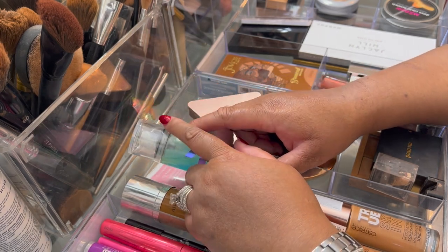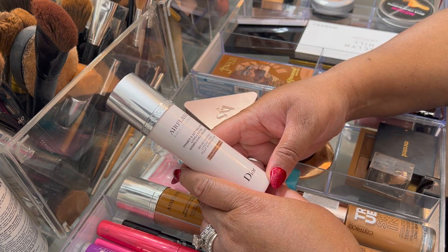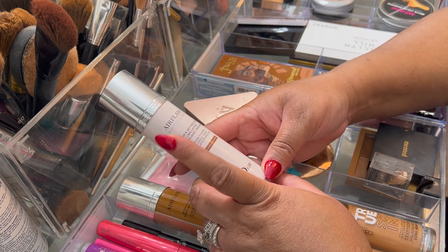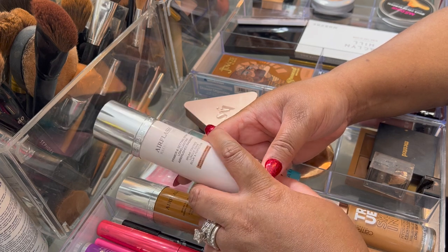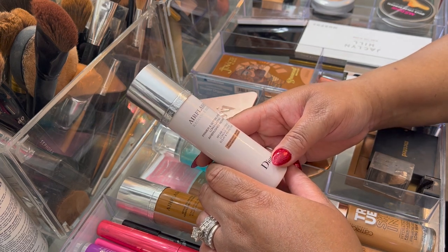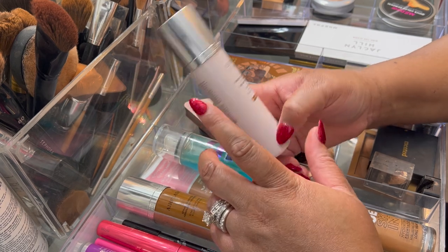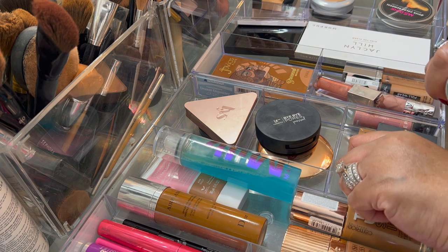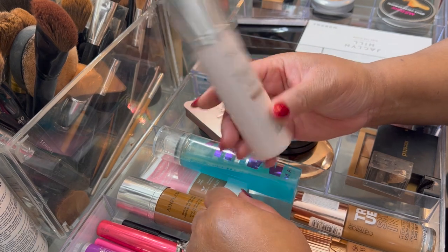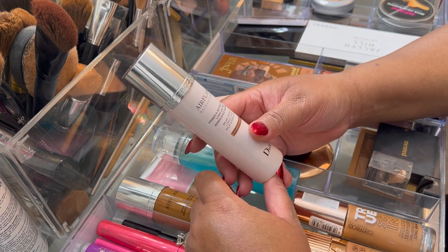I also used this second setting spray and enjoyed it. I used it as a primer one day and as a setting spray another day. I did not like it as a setting spray at all — I felt like it messed up my makeup after all that time putting it on. It also has some color to it, which I didn't like. But I think it worked very well as a primer.